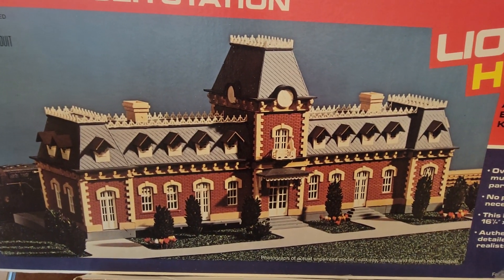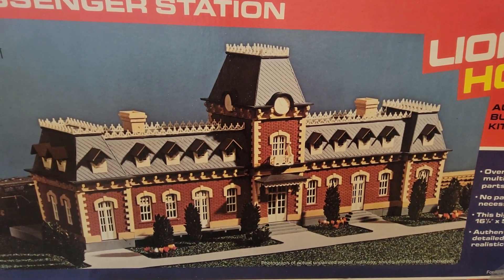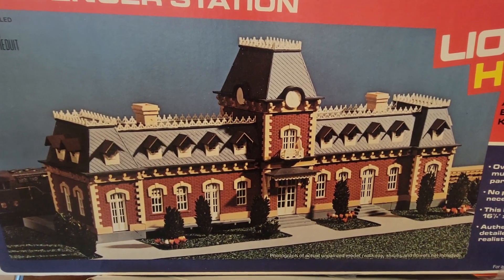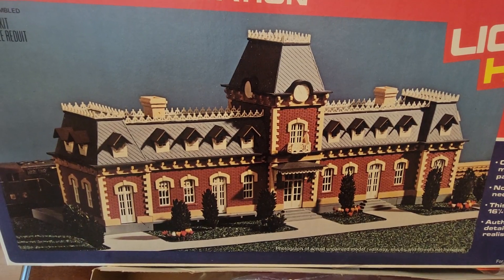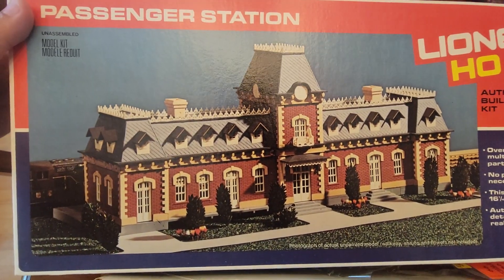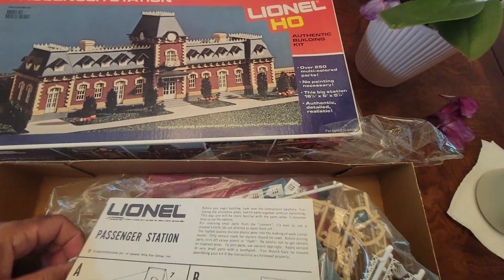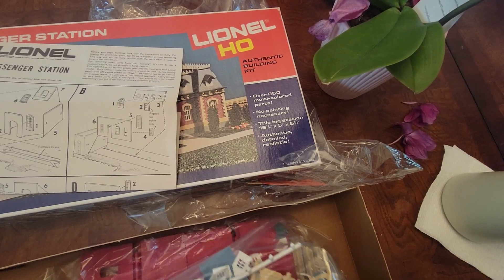It looks like a college campus type building. What a really beautiful building. It also looks like something I saw in one of those recent Jurassic Park movies — like a museum. You could make this a museum on your layout too. Who would know? It's a pretty nice building. You can see the floor plan in here.